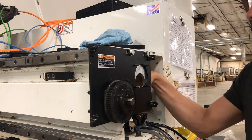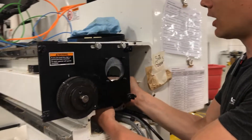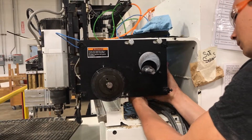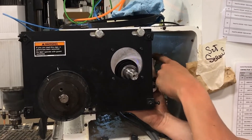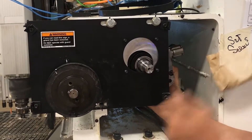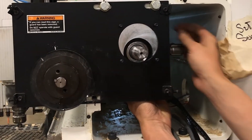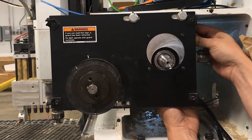First step, I'm going to take our new motor — I've already paired it up and made sure it fits — so we're going to drop him in. I'm making sure that these connectors are in an accessible place where I can hook the motor cables up when everything's done here, and get the first bolt started.